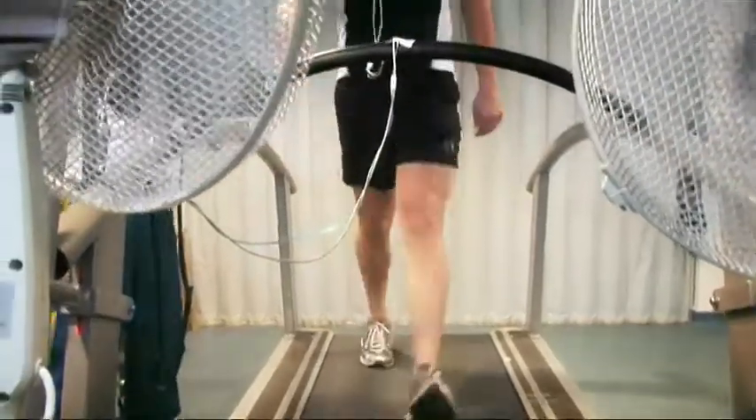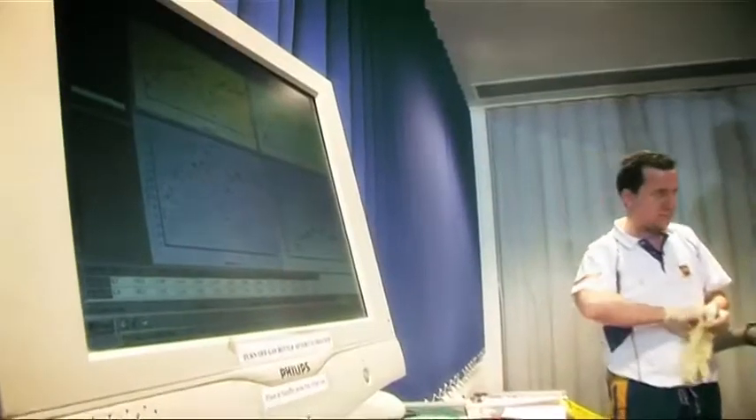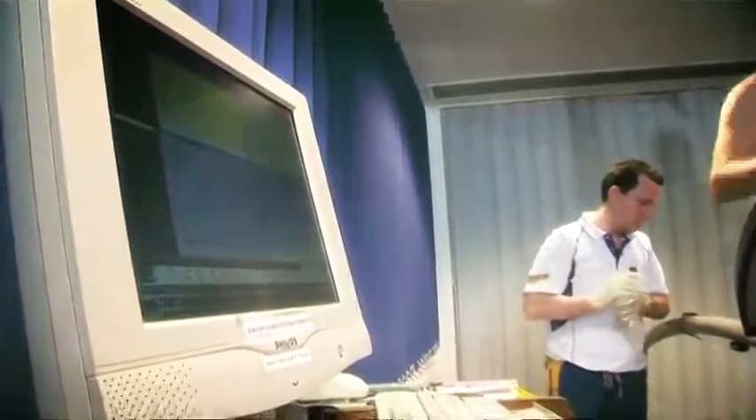What it involves is the subject running on the treadmill, and we record all the oxygen that they use. We also measure some of their blood parameters whilst they're running, and from that we can look at how aerobically fit they are.